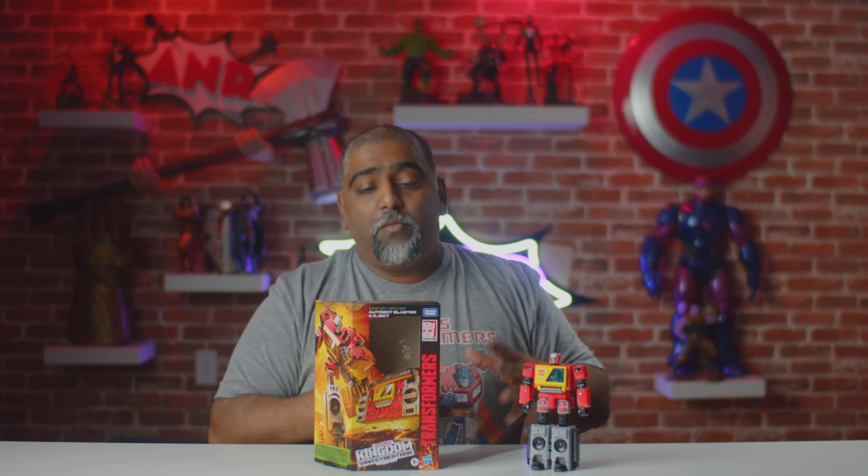I'm kind of disappointed because I really thought he would be in the Studio 86 line, because a lot of the other Transformers from the movie and from that generation era were in that packaging. I thought they were going to put him in there, but I guess not — they decided to put this guy in the Kingdom packaging.